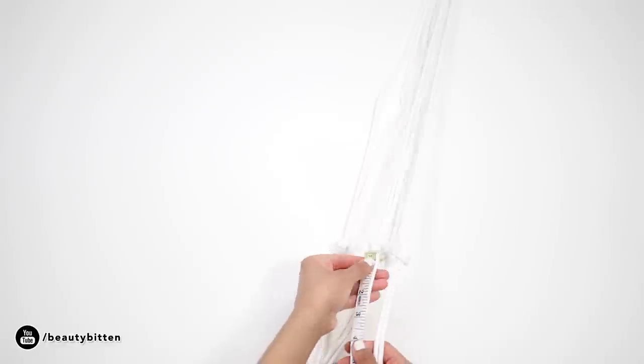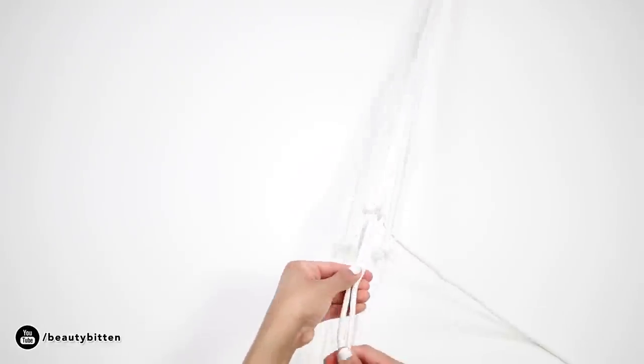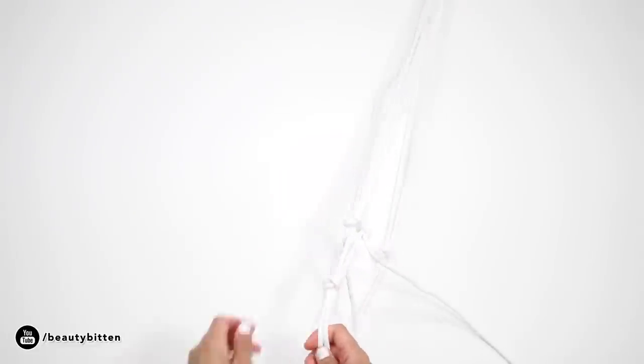Next, take two sets of cords and measure about 3 inches down from the knot, then take two of the inner cords and tie a knot. Repeat this three more times.